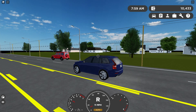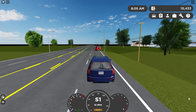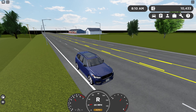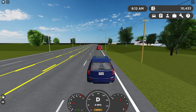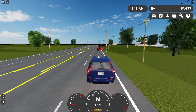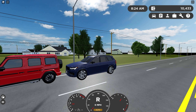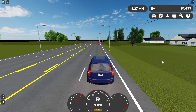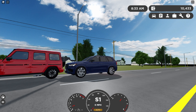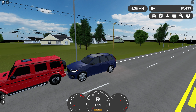Now I'm going to do the AEB test. At 10 miles an hour that's really good, but 10 mph is really slow. At 15 miles an hour — that's pretty good. At 25 miles an hour — really good. At 30 miles an hour — it hit it. One thing I've noticed is that on all cars, 30 miles an hour never works for AEB. Here we go at 40.